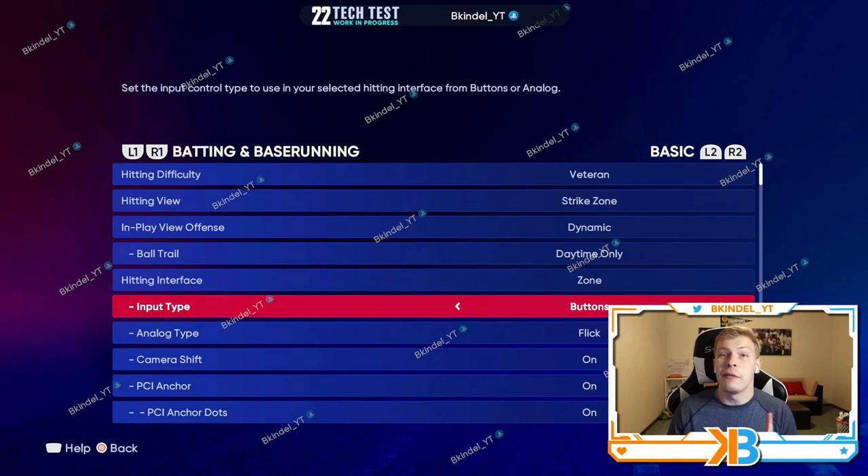Input type is gonna be buttons. You have X for a regular hit, circle for contact, or square for power. Always use X. I've never seen a difference between X and power besides that square means more swings and misses, and contact just gives you weak hits. So always use X.